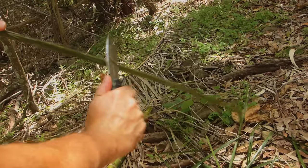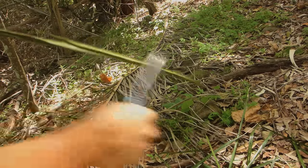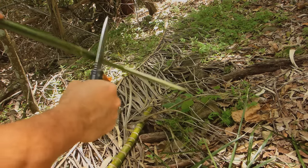Very sharp. This is fibrous palm frond, and it's sharp — absolutely deals with it, no problems.